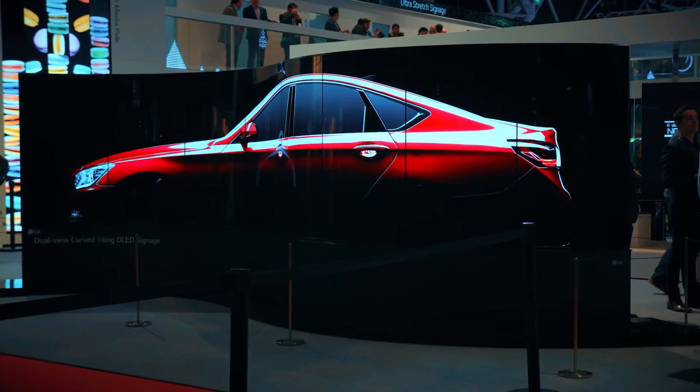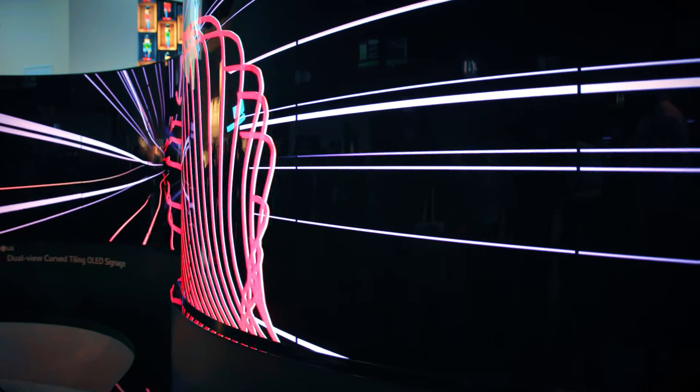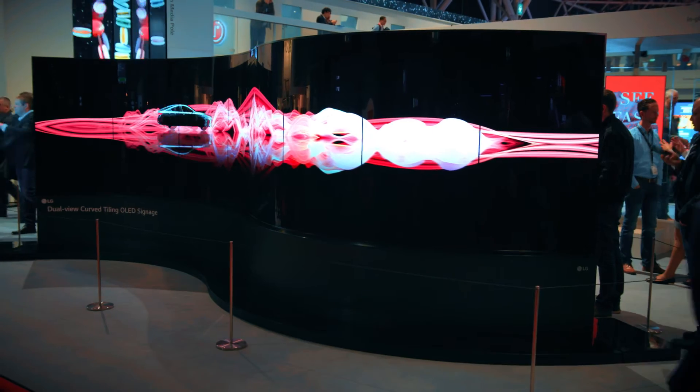The curve is a very different beast — it has a system on chip so you can put 4K content directly into the curve itself and the panels will synchronize together across it. Here we have a one by eight configuration, which is the largest we have done so far.